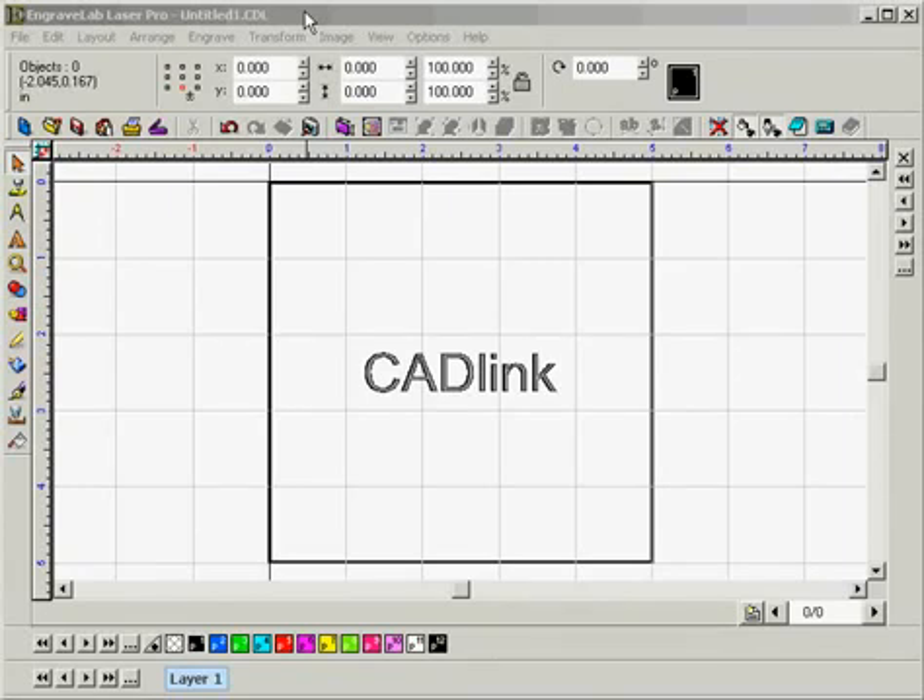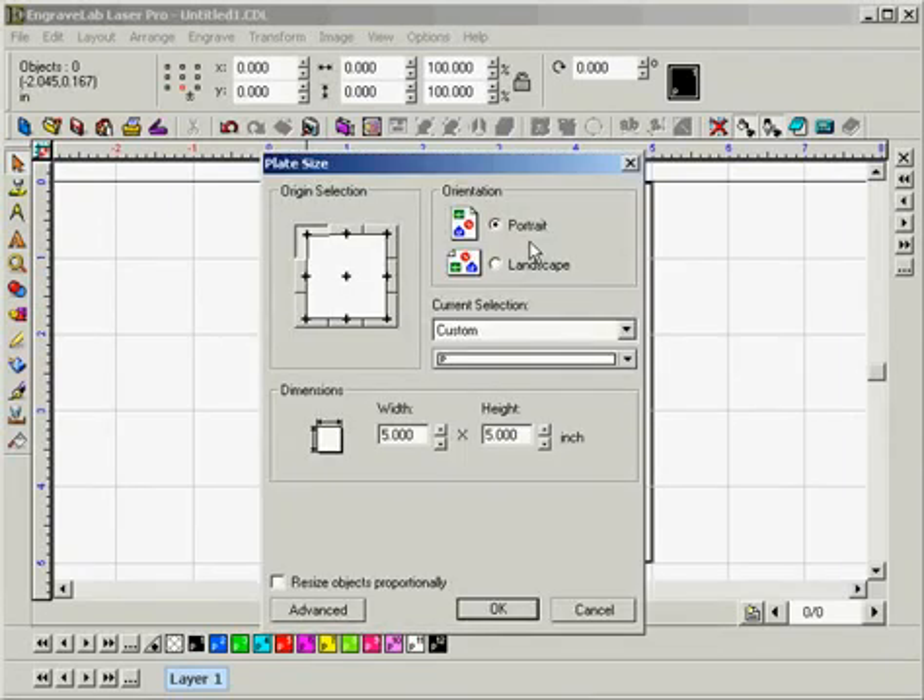This is tutorial 14: how to create and laser engrave a 3D sample. To begin today's lesson we're going to want to set our plate size. Our origin selection set to upper left is okay. We'll want to set our orientation to landscape and leave our width and height set at 5 inches respectively, and we can go ahead and click OK.